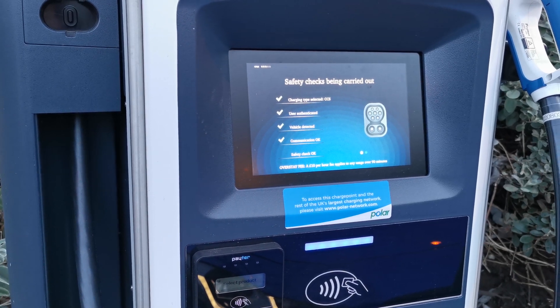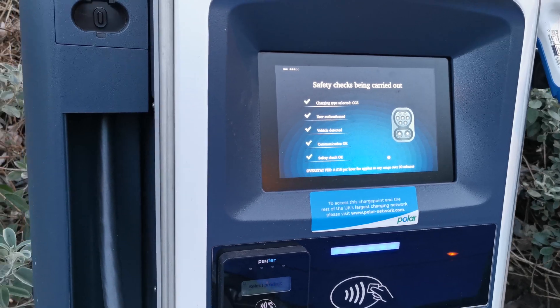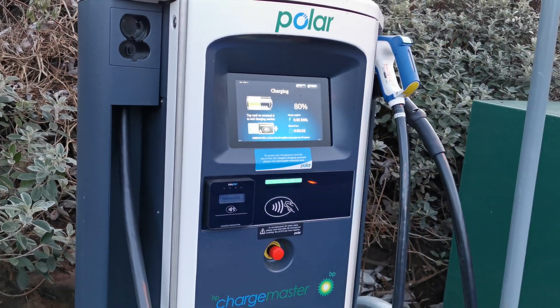Having finally completed the safety checks, you'll get a green light showing next to your charge port on your vehicle and it is time to walk away and go and get that well-earned coffee.